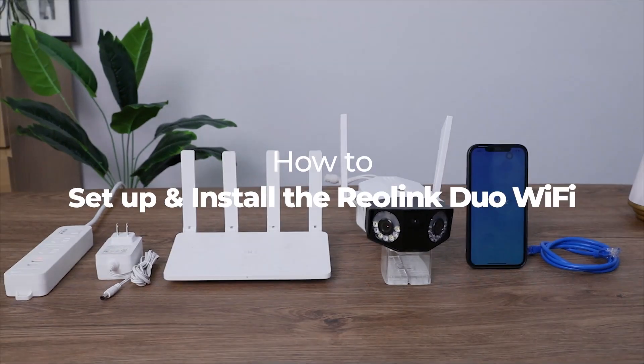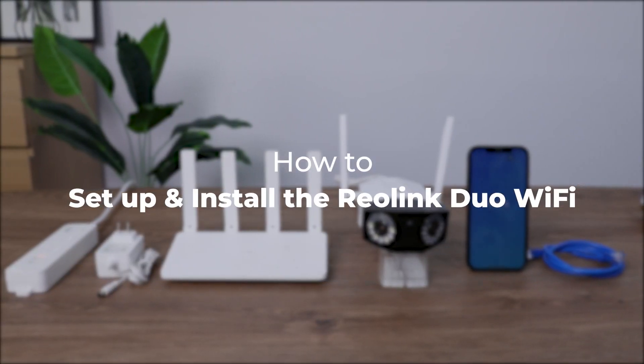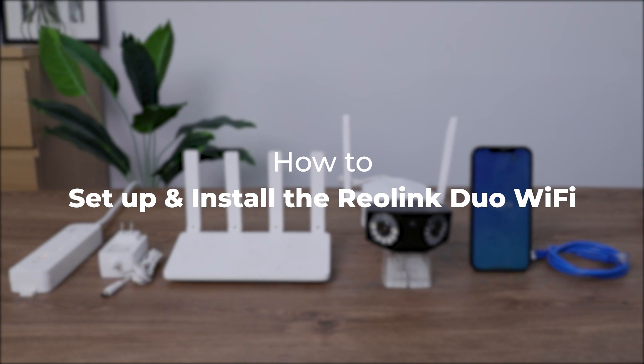Welcome to Reolink. This video is about how to quickly set up and install Reolink Duo Wi-Fi, the new 2K dual-lens Wi-Fi camera with a 150-degree ultra-wide viewing angle, in only two minutes.